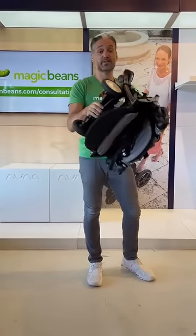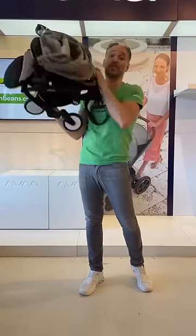You can see how small it is, so when you get on that airplane, all you have to do is just pop it into the overhead compartment.